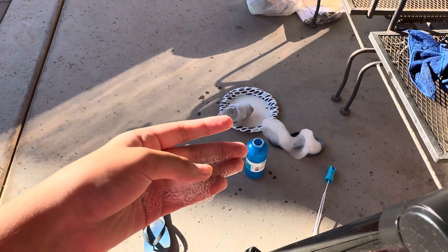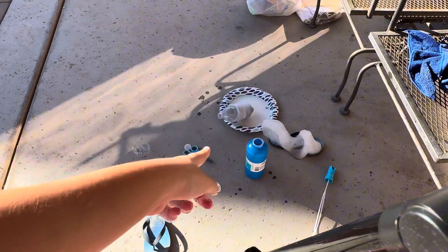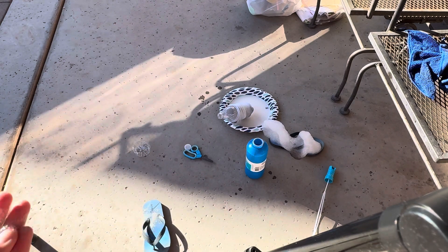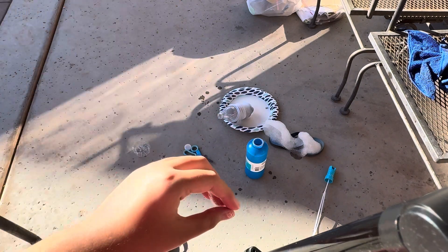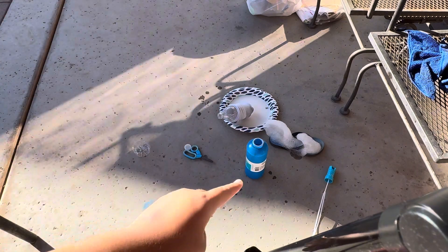It is a little toxic because of the bubble mixture, so be careful. And if you want to secure the sock more, you can add a rubber band onto the sock and the water bottle to make it more secure. It is a very fun project to do, and I think a lot of people will enjoy it.